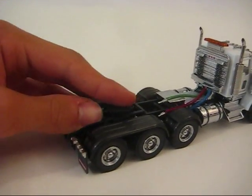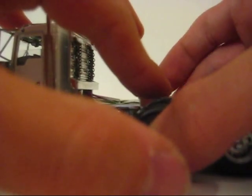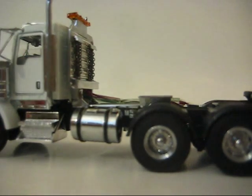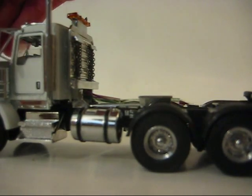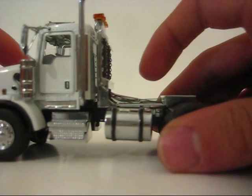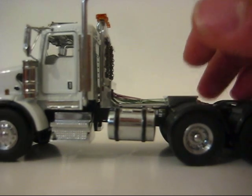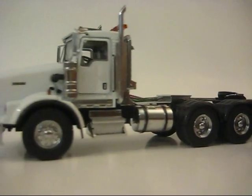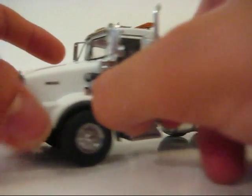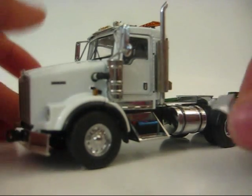The fifth wheel is adjustable — I always keep it back here. I believe this is the drop axle. You've got your tank, battery cover, and steps. It does come in many colors — all the decent colors. And there's another thing you have to assemble under there.